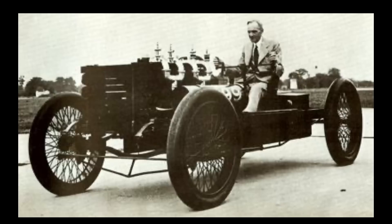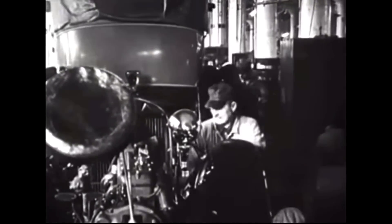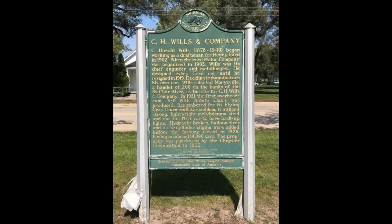While at Ford, Wills was responsible for making the iconic Ford logo and introducing Henry Ford to Vanadium Steel, which was a big reason for the Model T's durability and a reason why so many survived to this very day. Wills would build his company on the St. Clair River in Marysville, Michigan, just north of Detroit.